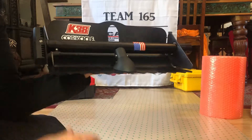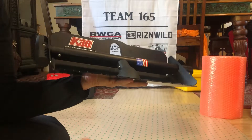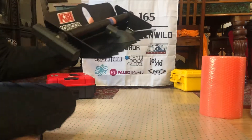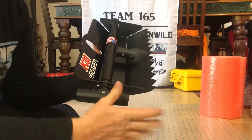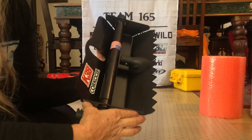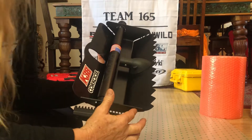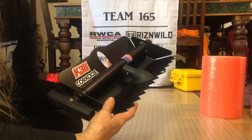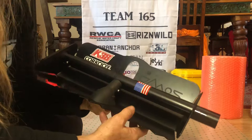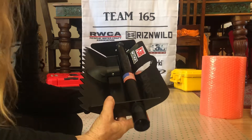Those large teeth mean it's going to get really good bite into the medium being moved, such as sand, which is what we'll primarily be using it for in the Rebel Rally. We're participating in a 2,500 kilometer off-road adventure — it's a women's-only team event and we'll be in a Jeep Rubicon. For dune areas like Glamis, we need the ability to extract our vehicle if we get stuck, or to help somebody else.